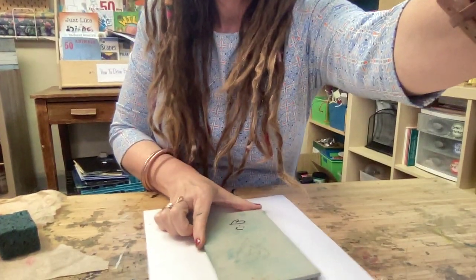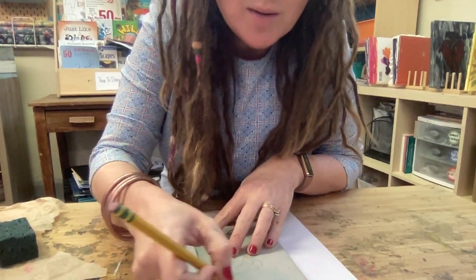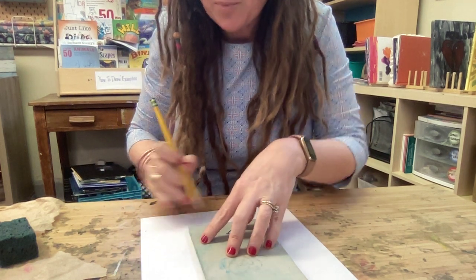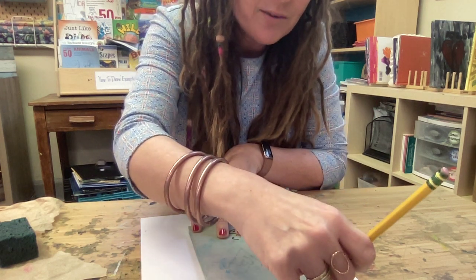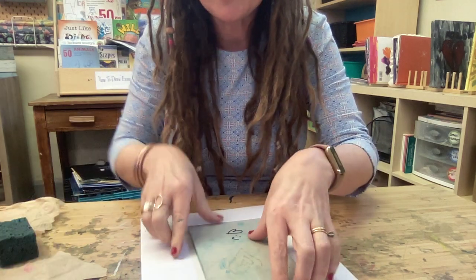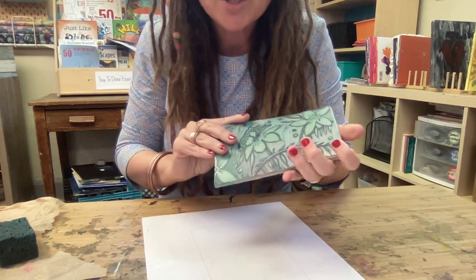I want to do a quick demo on how to do multiple colored prints using the same plate on the same piece of paper but different pulls. First, I'm going to draw a very light line around my linoleum plate so that I can register it properly each time. It's really important — if you don't have a clear border to know where to put it, and I don't because I removed a lot of my negative space, I have to know where to place my plate each time.